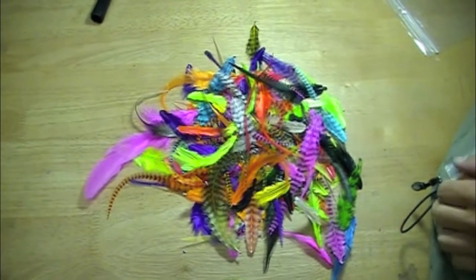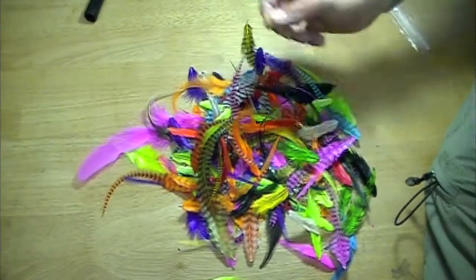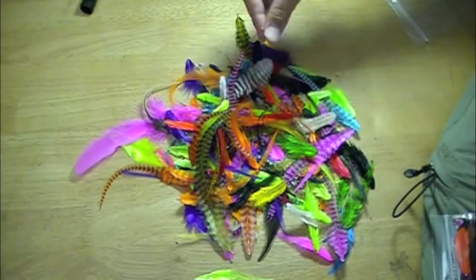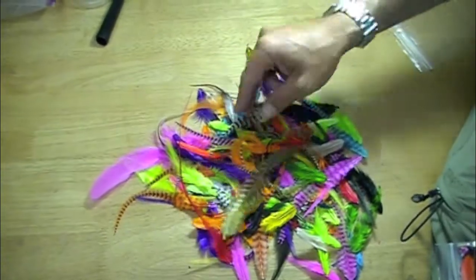This is our newest addition to the feather world. This is called the Fat Pack of Feathers. This is a mix of skinny feathers, some long beautiful ones that everybody wants to get right now, short fat ones.